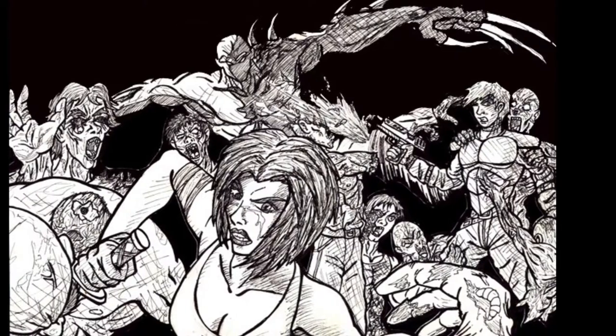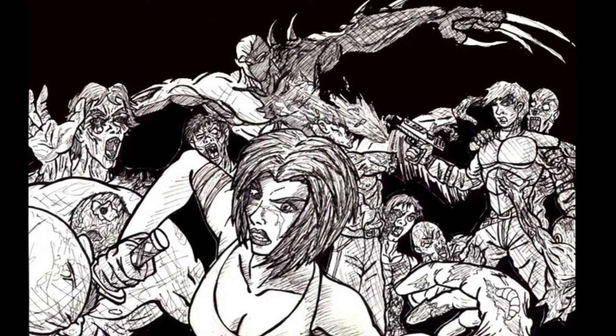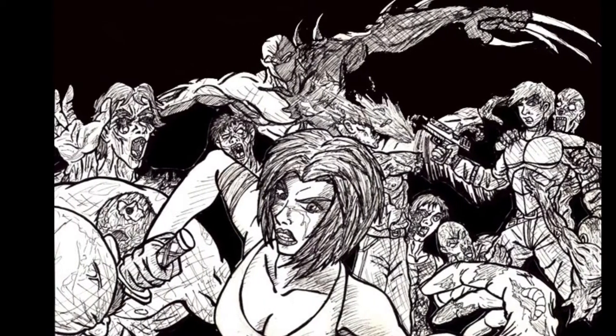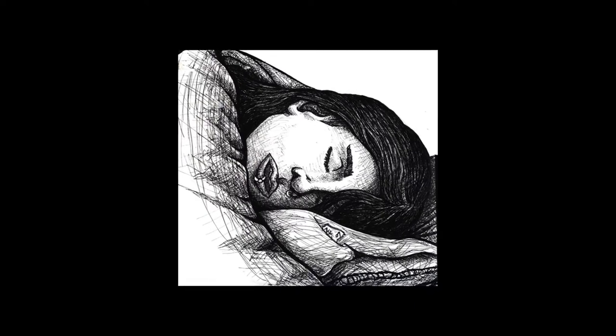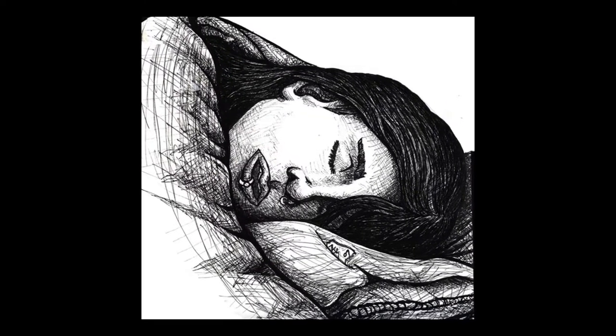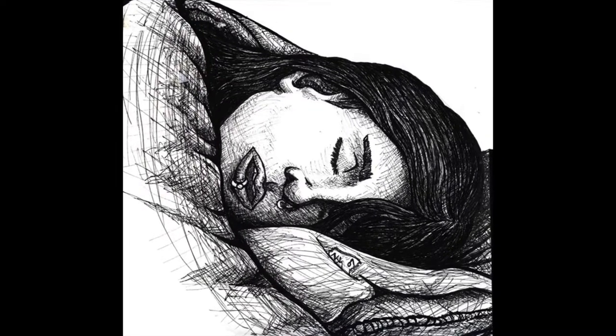Here is one of my Resident Evil tributes. I have a couple, but this is really fun to do. This is ink with Micron — this is when I was getting a little better. This is back from '07, so I'll tell you how long it's been. Just a computer overlay messing with effects in Photoshop — it was digitally colored.